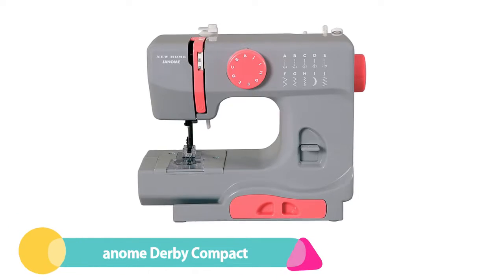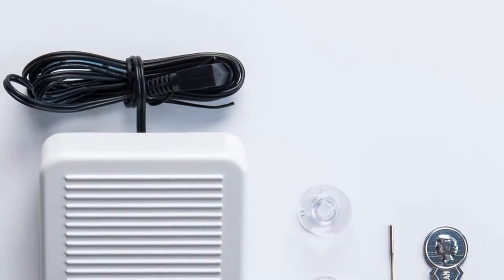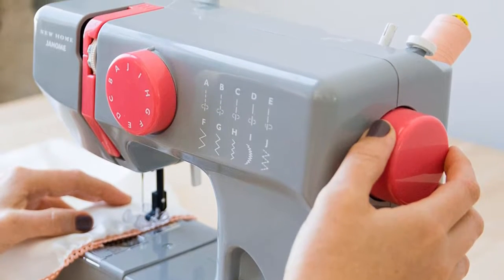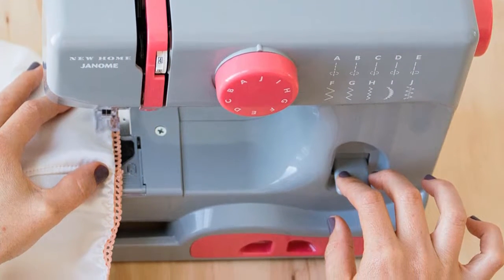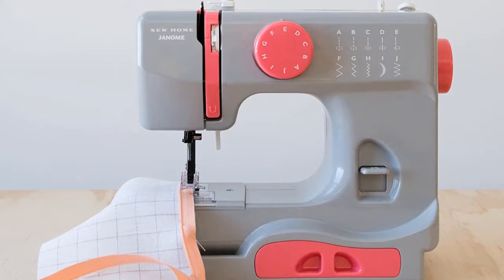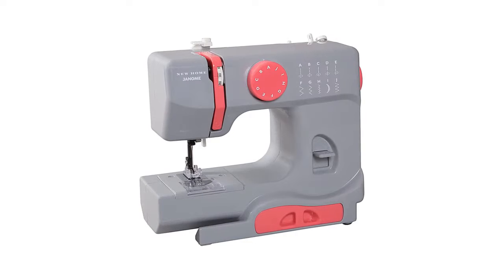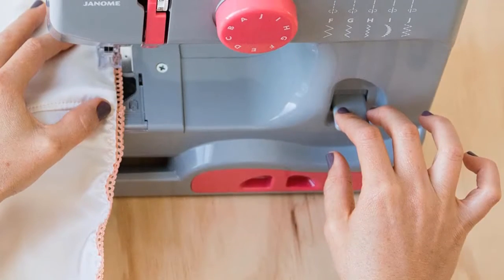Number 2: Genome Derby Compact Sewing Machine. Sewing doesn't need to be an expensive hobby. The Genome Derby Compact is the best affordable sewing machine for those who want to start sewing on a budget. It features 10 built-in stitches, including multiple essential straight and zigzag stitches with two needle positions. An easy reverse lever makes it simple to backstitch. Other beginner-friendly features include a drop-in bobbin with a clear cover and clear threading diagrams. Built-in accessory storage helps users keep track of small pieces. This machine weighs only 5 pounds and comes in several fun colors, making it great for adults and children alike.